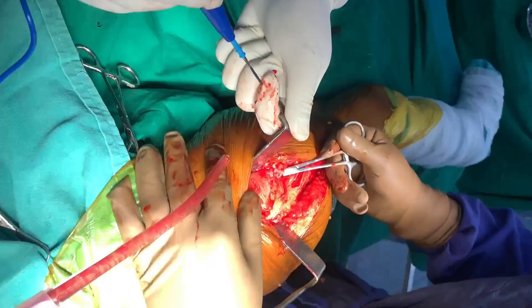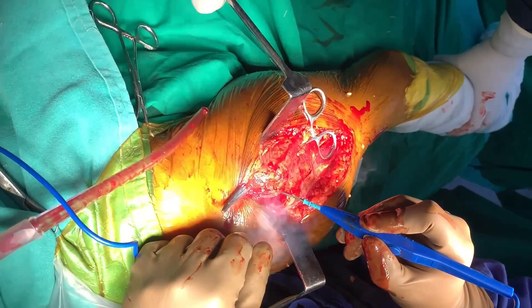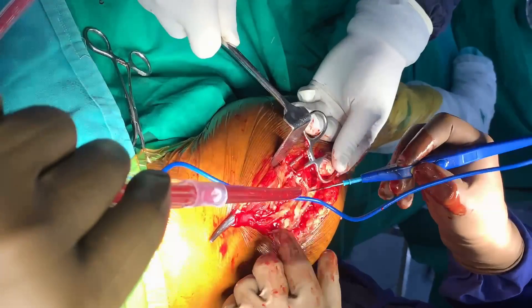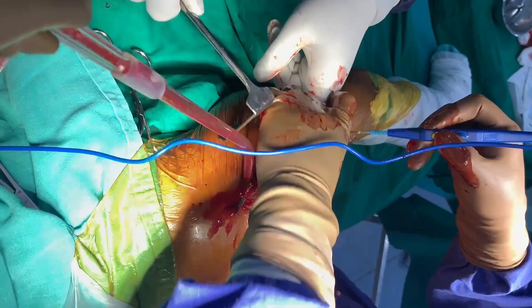Now I will use an artery clip to reach underneath the gluteus medius, right here as you can see, and it comes out at the tip of the greater trochanter. I can then cut the gluteus medius through the intramuscular portion, or right superiorly, or leaving a small amount of cuff as I am doing here. The sliding of the artery clip underneath the gluteus medius makes it easier to cut the muscle and helps you know how much and where to cut.